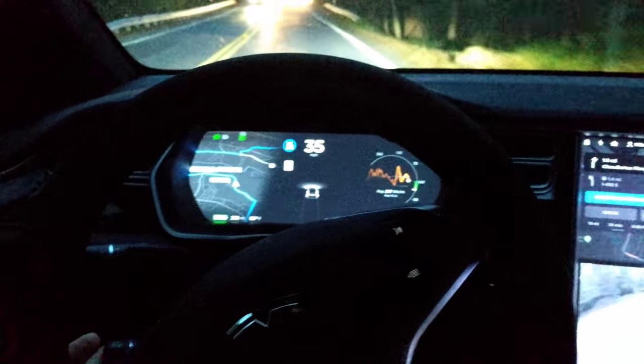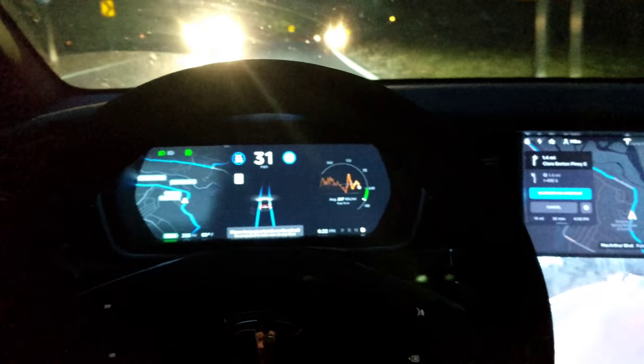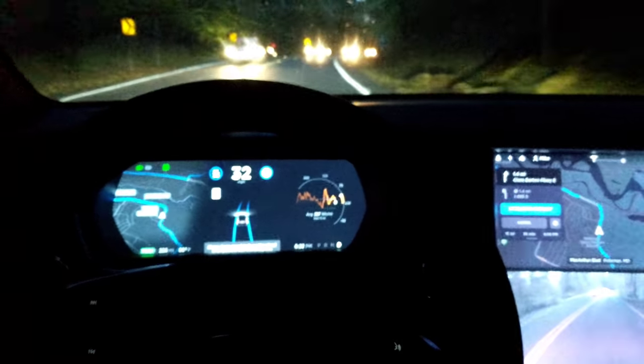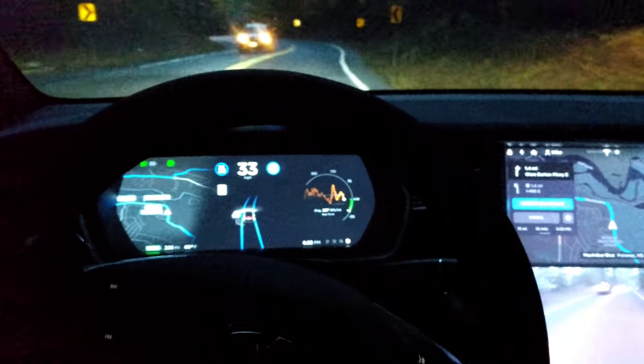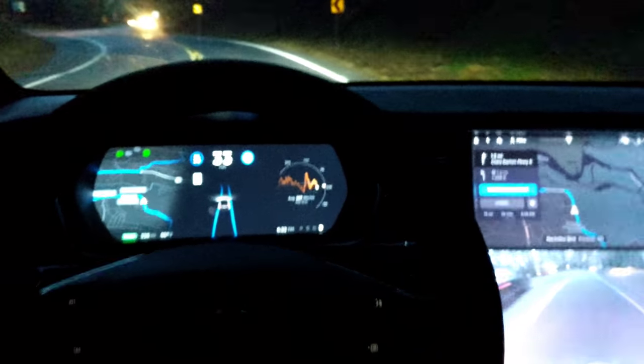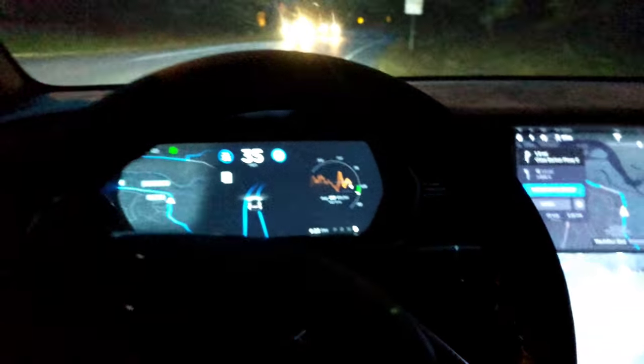Now it's braking — lots of traffic and really poor lighting conditions for sure. Whoa, pothole. I wish it avoided potholes, but it doesn't.